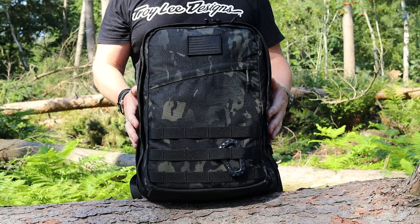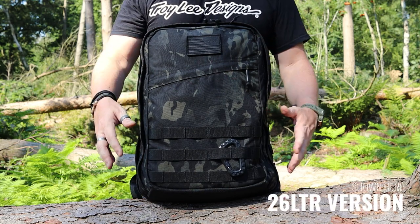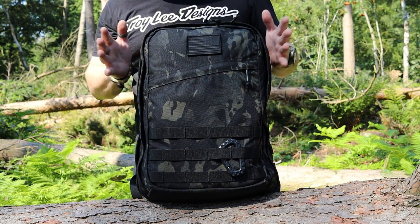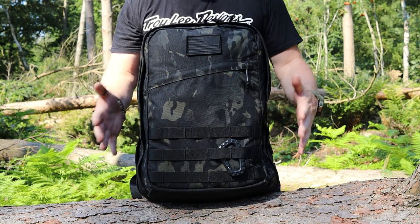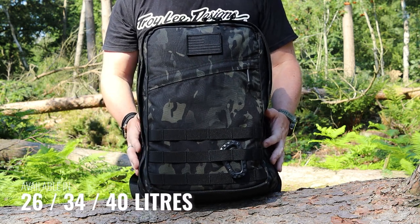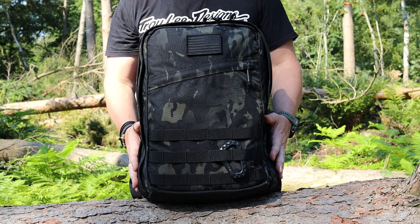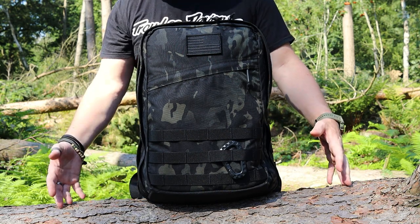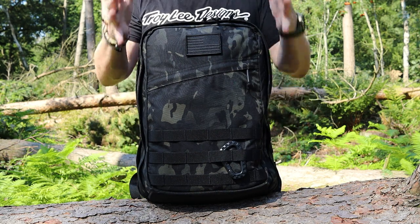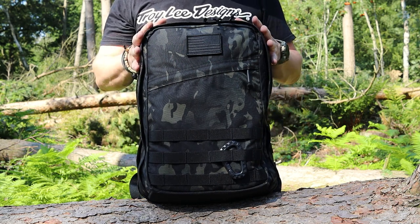Here we have the GR2. This backpack is the 26-liter version. Within the GR2 family, there are three different versions: this 26-liter, which is the smallest, a 34-liter, and a 40-liter. So depending on what you need, they all have a similar layout — it's just that capacity-wise you have three different sizes.